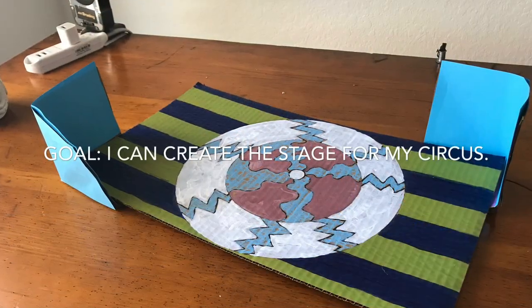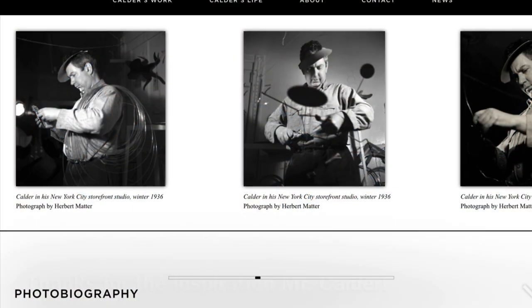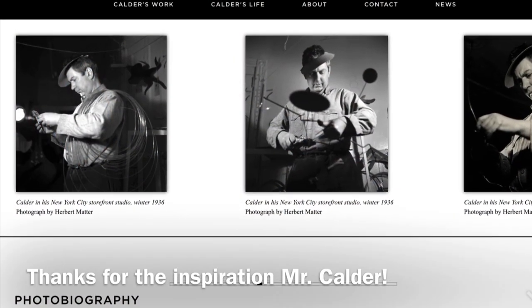Thank you for all the inspiration, Alexander Calder. I am excited to work on this circus.